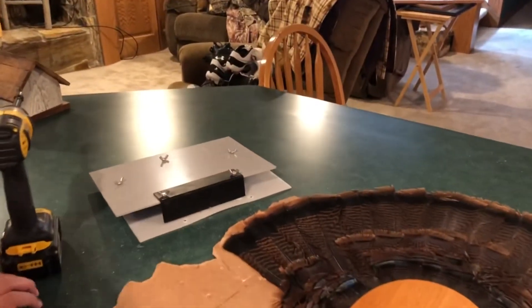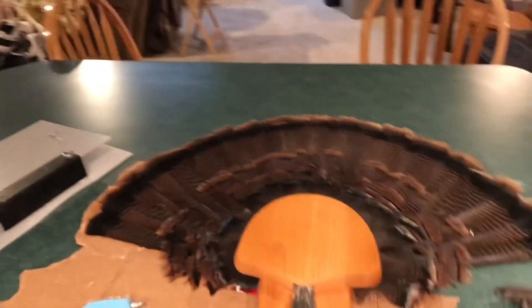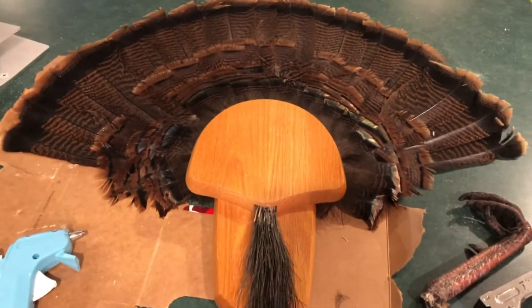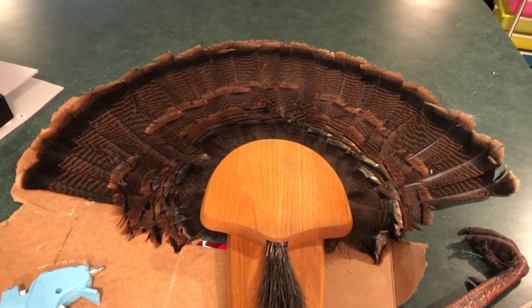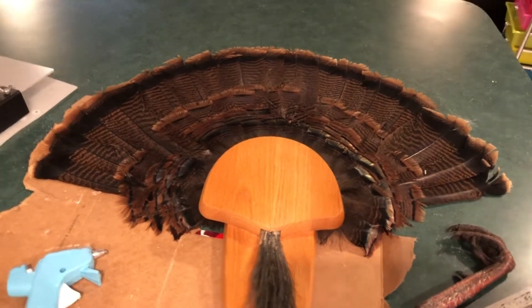And that's what it will look like when you put the fan and the beard on the plaque. It looks especially nice because it's a really nice tom.